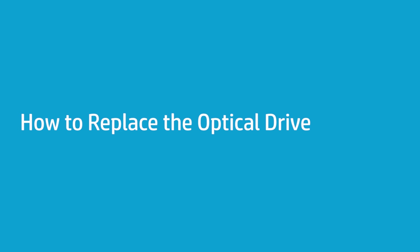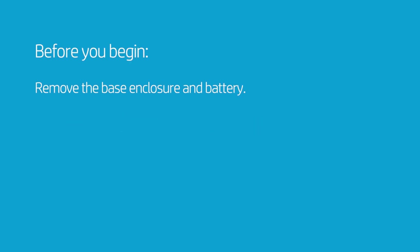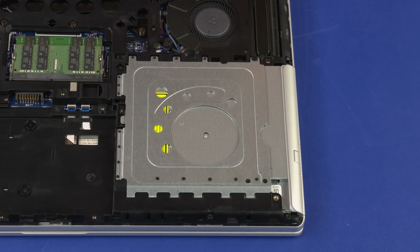How to Replace the Optical Drive. Before you begin, remove the base enclosure and battery. Removal: Loosen the captive P1 Phillips-head screw identified with a lock and optical drive icon that secures the optical drive to the notebook.